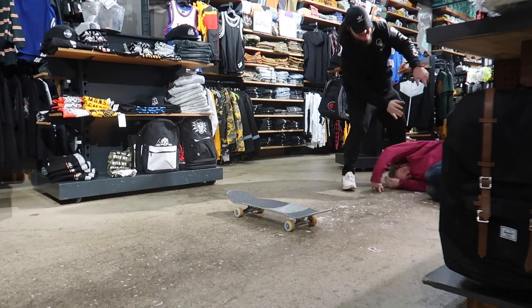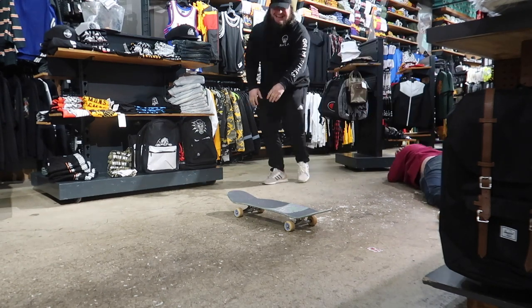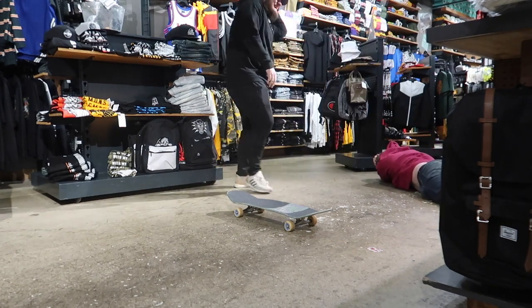Originally I had plans to teach you how to tray flip today, but then this happened. It's also raining outside and it looks a little bit like this — yeah, it's pretty wet. That means I cannot go skate outside because of how wet it is, and I also work today.